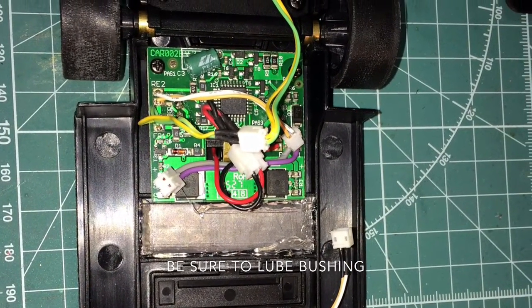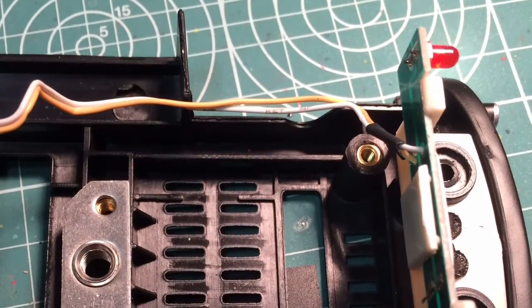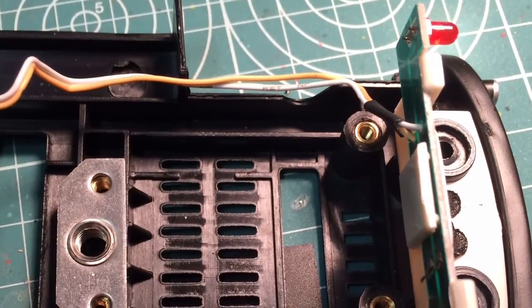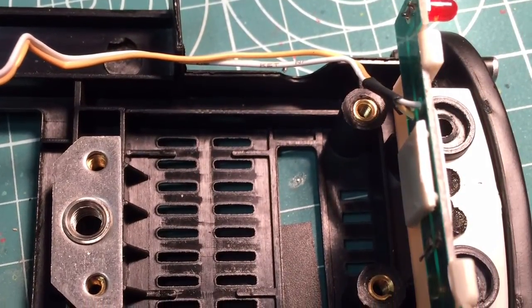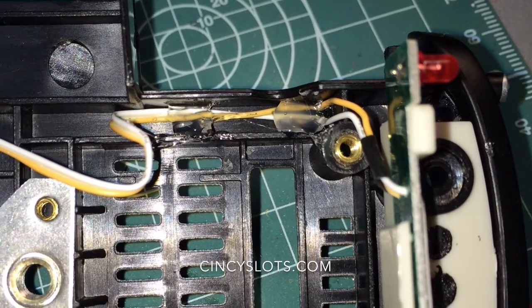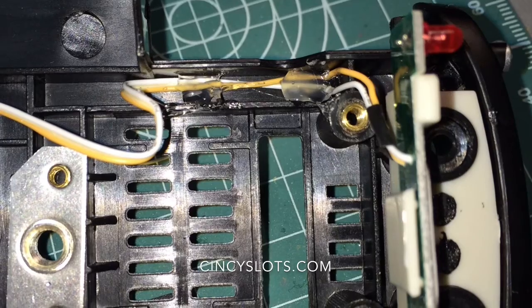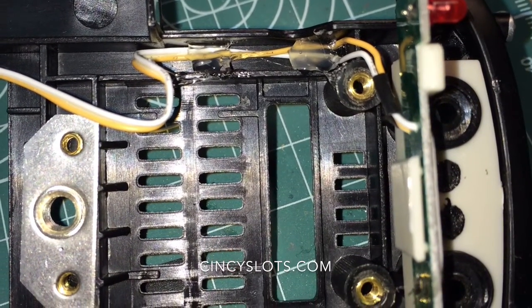Now that the front axle is finished, you can reinstall it in the chassis of the Carrera Audi R8. This next step is not totally necessary, but we do it just to prevent the axle from rubbing through the light wires. So we push it down into the chassis and add a couple dabs of hot glue just to keep the wire in place and not dragging on the axle — potentially slowing you down a little bit, probably not, but it's a good thing to do anyhow.